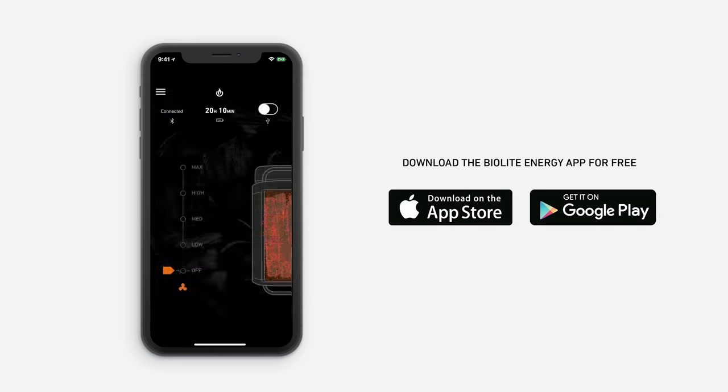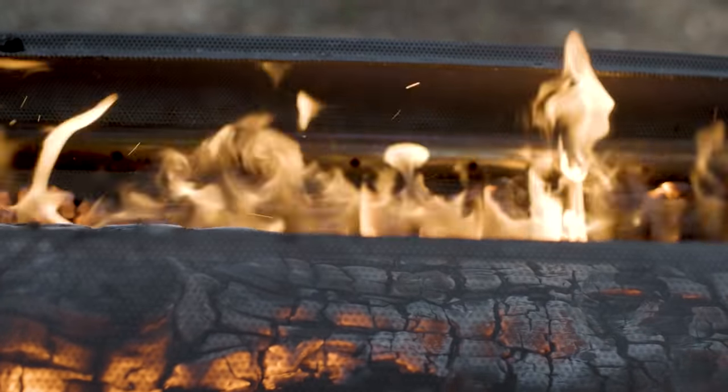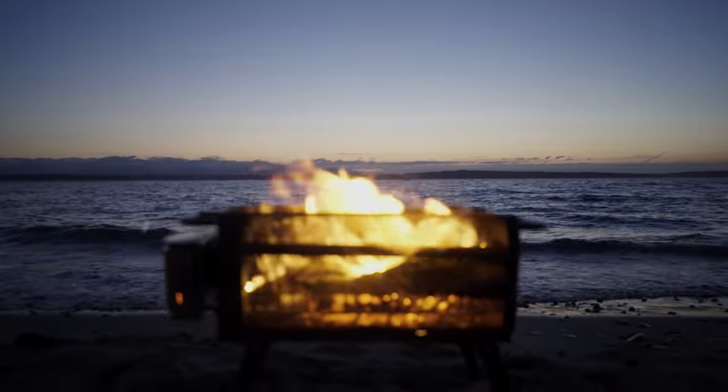Once you're connected, you'll be able to turn your airflow pack on and off, access fan speeds, and get real-time feedback on the battery life of your system. That's a wrap. Thanks for watching this video and for taking time to master the art of a good fire. We hope you have a great time with your fire pit. Now get burning.